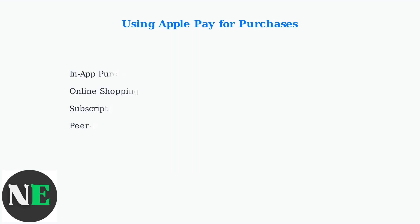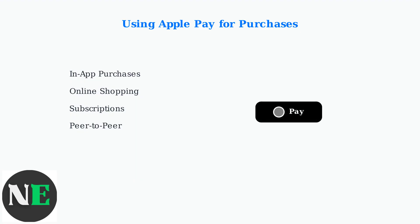Once Apple Pay is set up on your iPad, you can use it for various types of purchases. Apple Pay works seamlessly across different shopping scenarios, making payments faster and more secure.